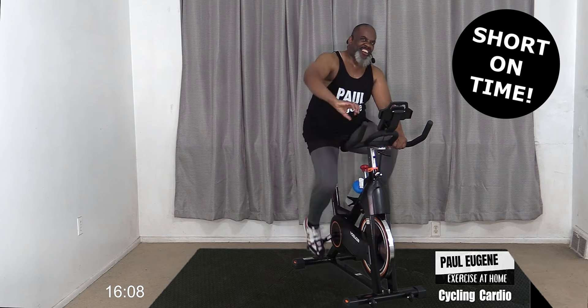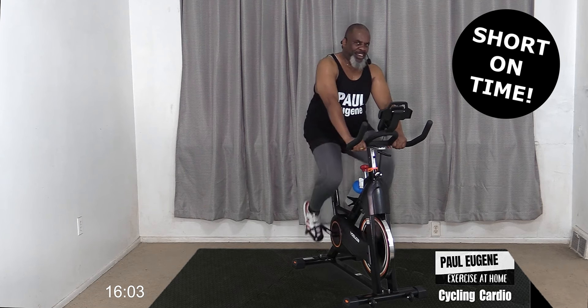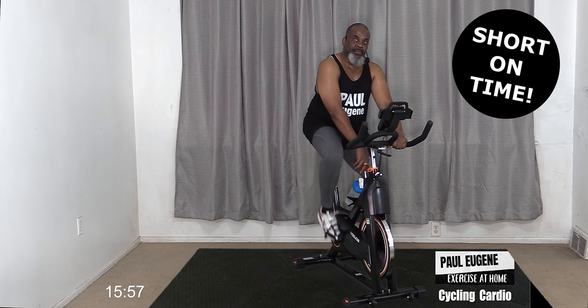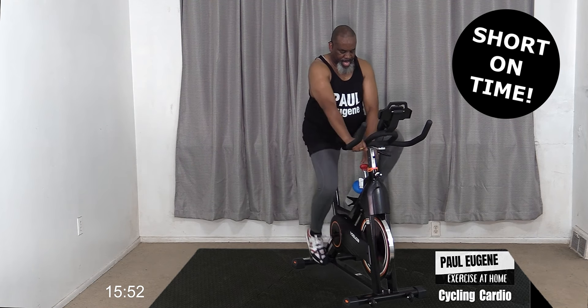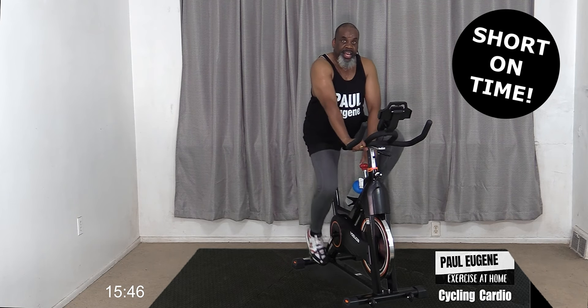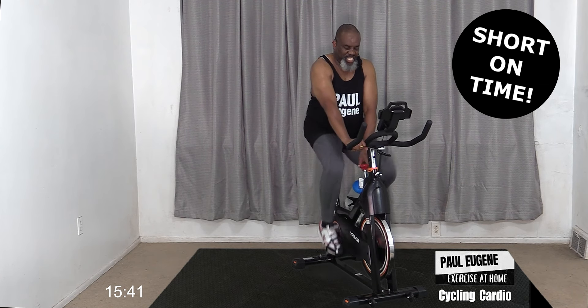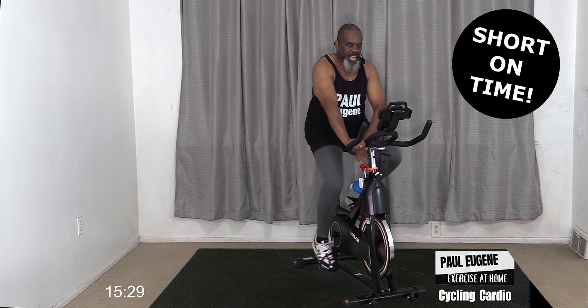From here, we have a choice. We can take and crank that tension up and really burn our legs - let's do that! Turn the tension up. What are you going to feel? I'm still adding tension because I want to feel my legs burn and turn some fat. Ready? Let's go - right there, I feel it! Squeeze, push it!